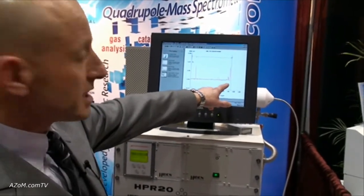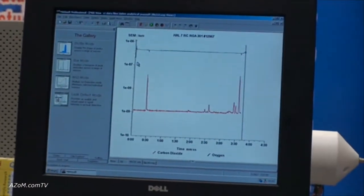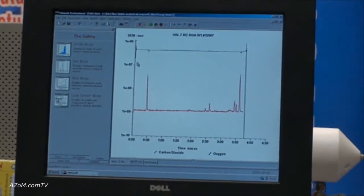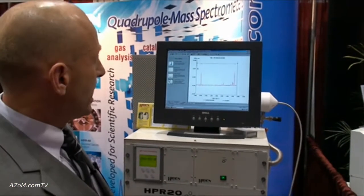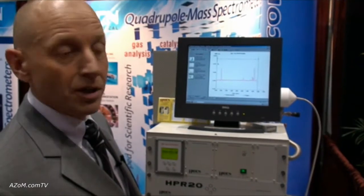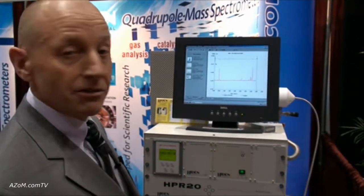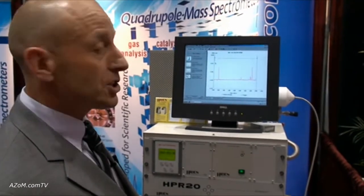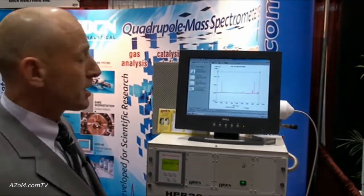We can see there the rise in CO2 and the depletion in the oxygen level as I breathe into the capillary — a really nice fast response system. It's very flexible; you could connect this up to a multitude of different peripheral devices: thermo-gravimetric balances, GCs, reaction calorimeters, and a whole range of process systems including fermenters and environmental monitoring systems.